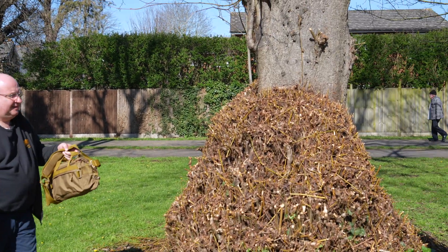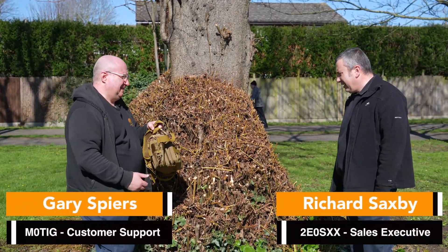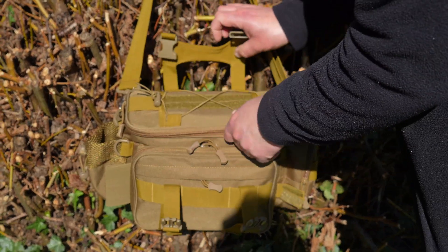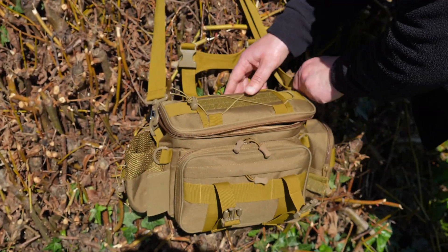Hello Richard. Hello Gary. I brought the requested bag. Excellent. Shall we have a look, see what's in it today? Oh yeah, let's see what we've got in the bag today. Hope you approve.